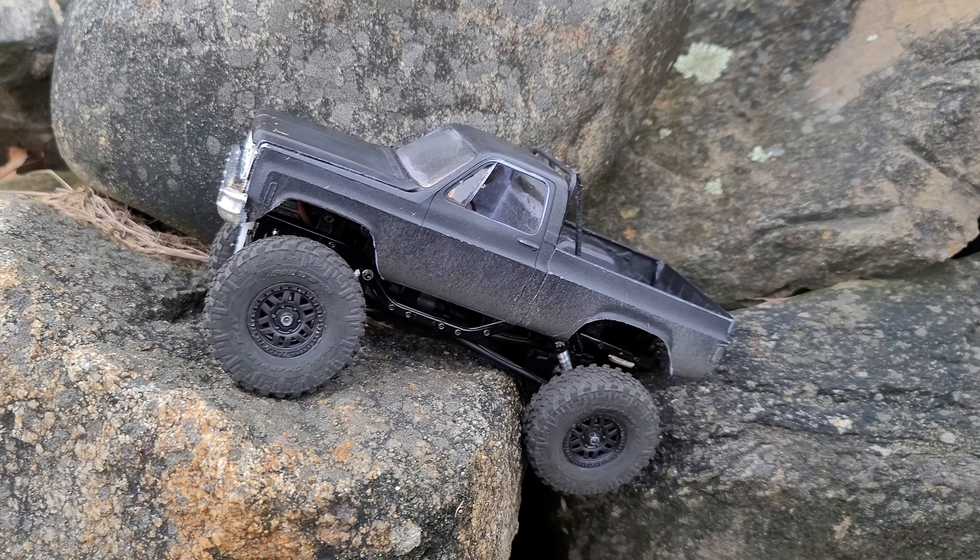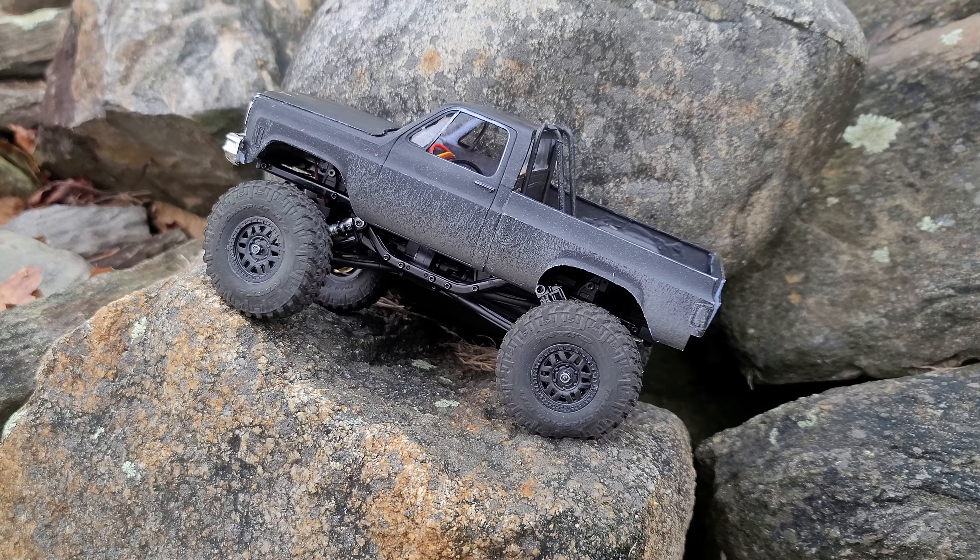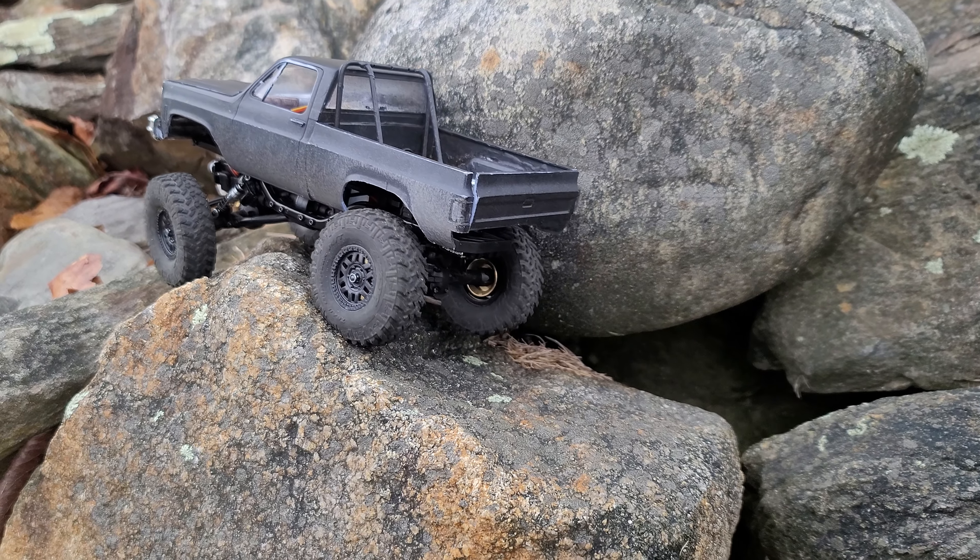You almost fell over. Here we go. Oh, you got it!